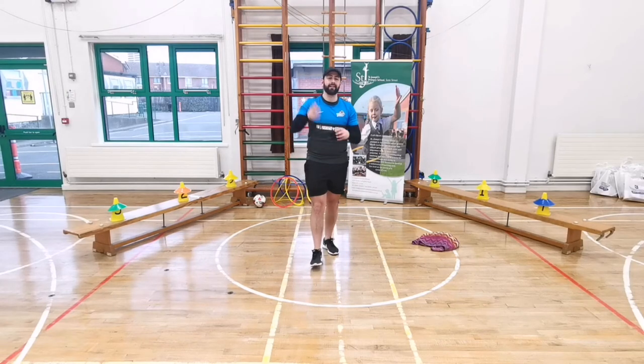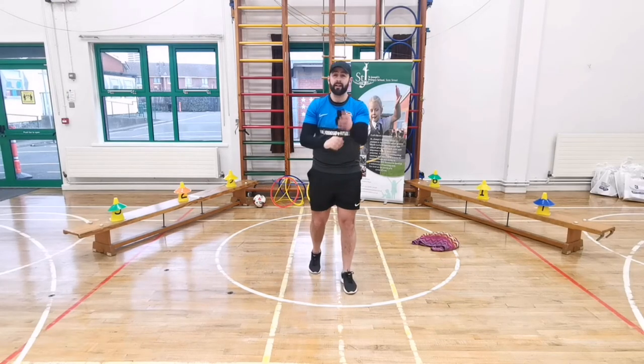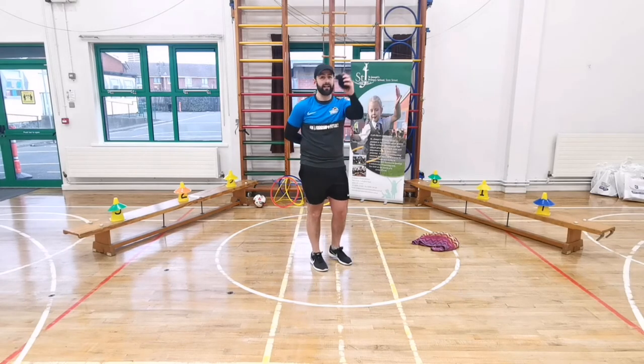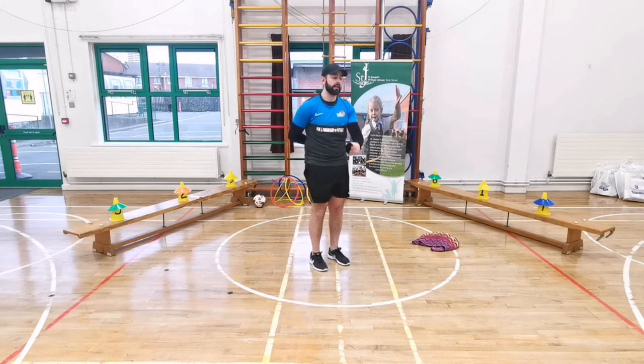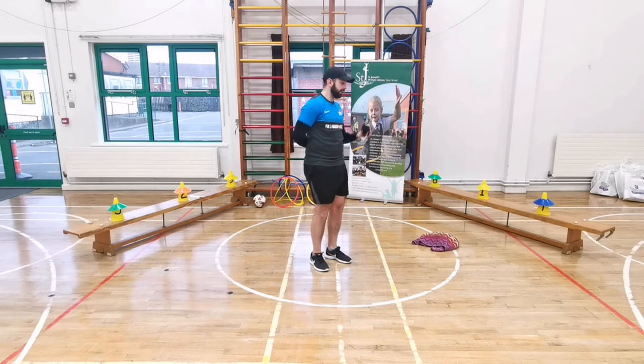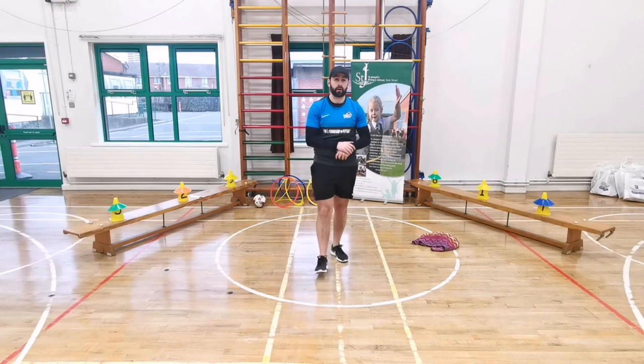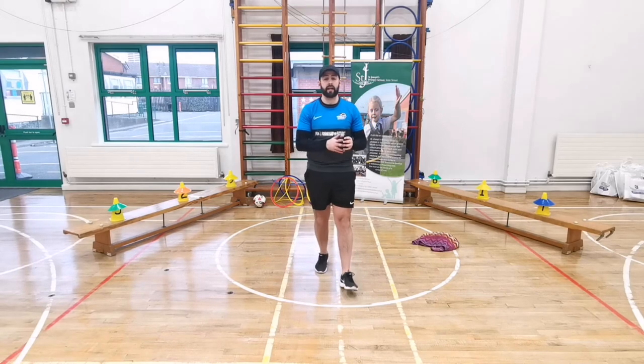Now use your other hand - your non-dominant hand. Put your writing hand behind your back. Throw the socks up above your head, catch ten times. Keep your eyes on the socks - one, two, three, four, five, six - good - seven, eight - good - nine, and ten. Well done if you got all ten using that hand, because that's a bit harder!